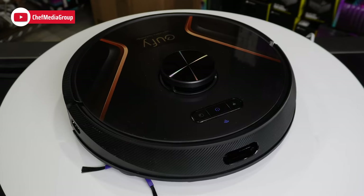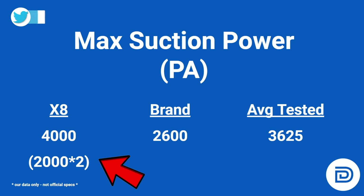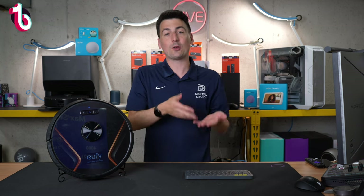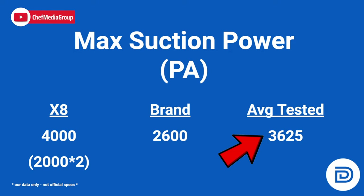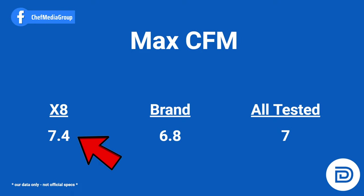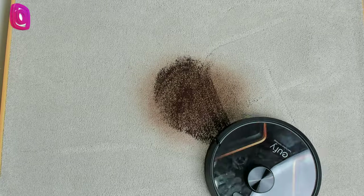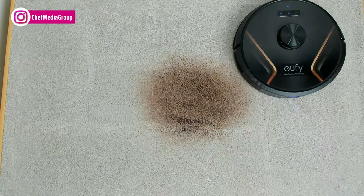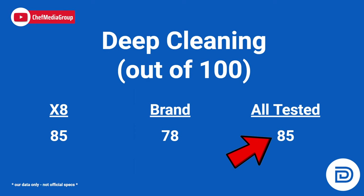How does this vacuum stack up against the competition? We've compared it not only to Eufy's product lineup but also to over 40 vacuums we've had the privilege of testing. First, max suction power: they advertise this at 2,000 Pa times 2 with the twin turbine technology, so technically 4,000 Pa. Eufy's lineup averages about 2,600 Pa and our overall tested average is 3,600 Pa. For max CFM, this has some of the strongest at 7.4 compared to Eufy's lineup average of 6.8 and our overall average of 7. Those metrics help explain our carpet de-cleaning score of 85 out of 100 — about seven points above the brand average and right at the overall average.